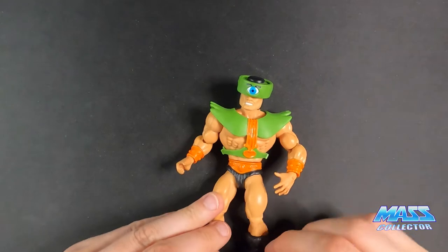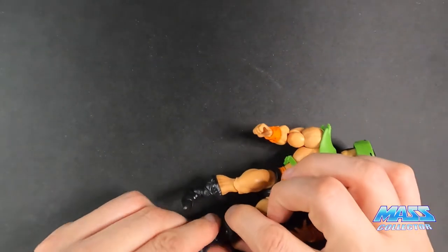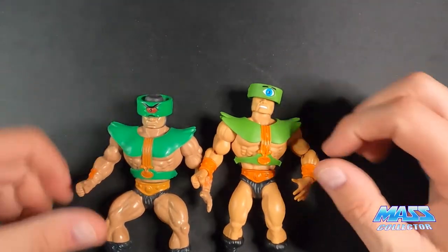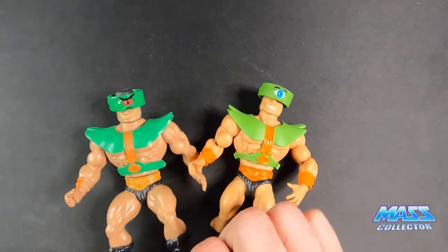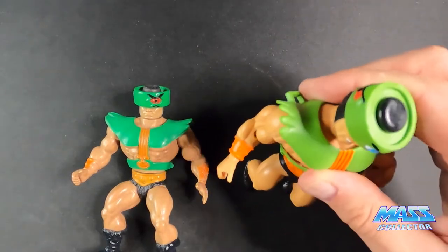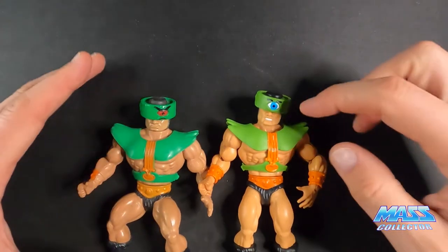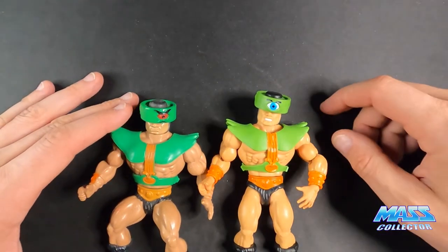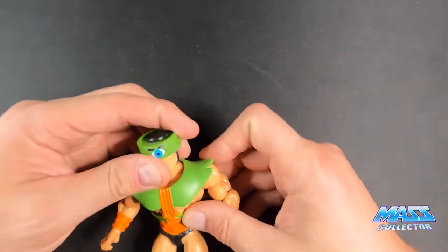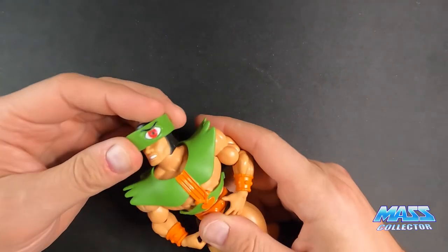As far as actual stance, the Origins figure is a little bit taller mainly because the leg isn't in a predetermined stance to balance them out. So he's probably closer to a six-inch figure than five-and-a-half. But I like Triclops — I think it's cool.